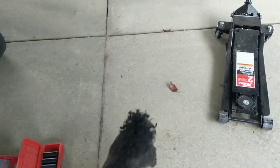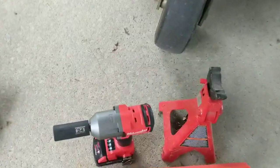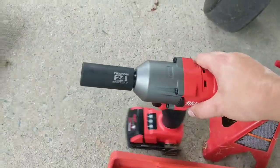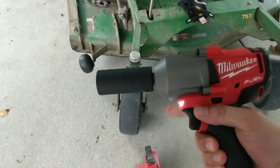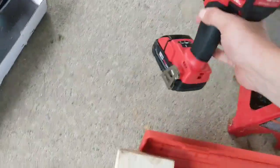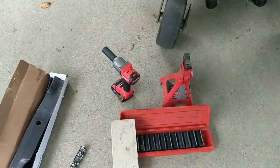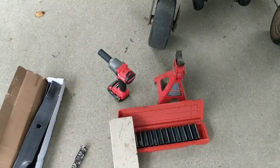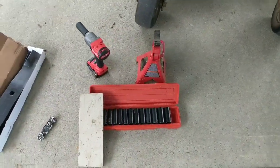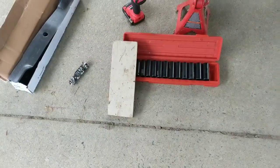For this job I highly recommend an impact wrench — this is not a drill, this is an impact. If you don't know the difference, you might want to do some googling. Your drill will not work for this job if your blades are on as tight as they should be. I've got a Milwaukee and a drill definitely doesn't work.